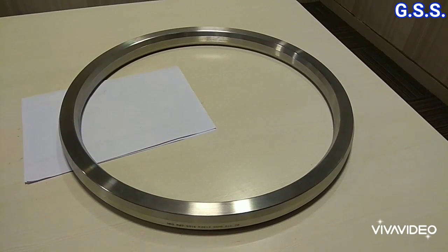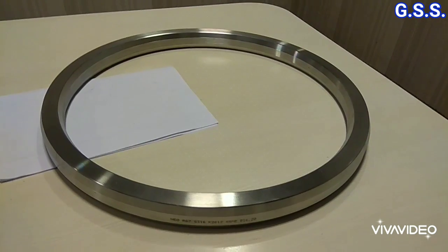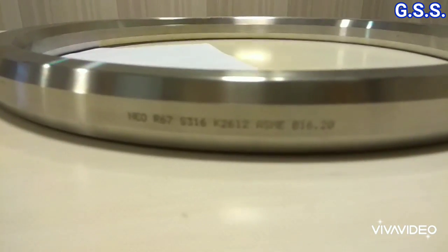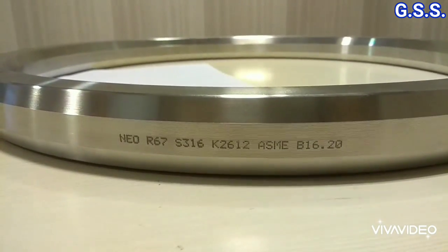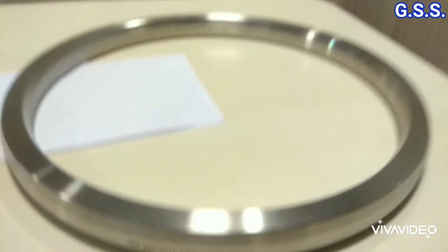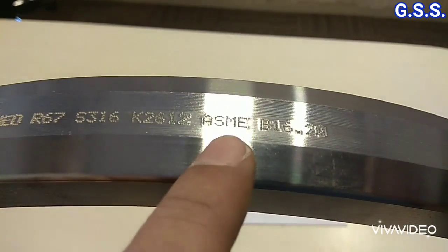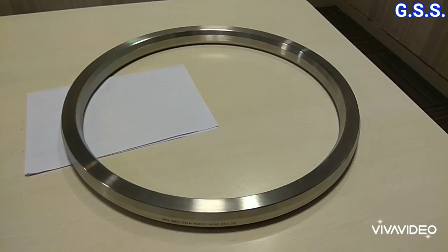Now you can see this octagonal metallic ring gasket — ring number R67, SS316, and dimensions as per ASME B16.20. The gasket size and rating are not indicated because it is identified by ring number. It is so smooth that light is reflecting off it.